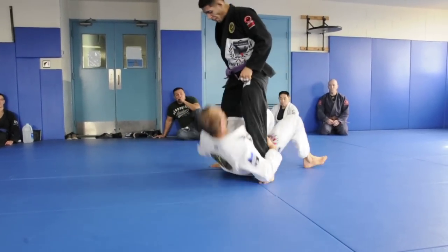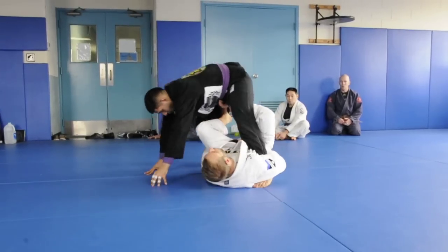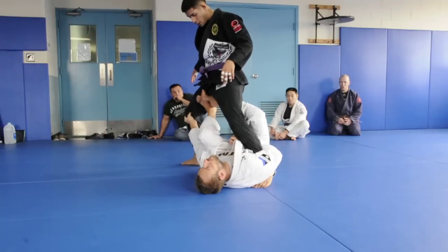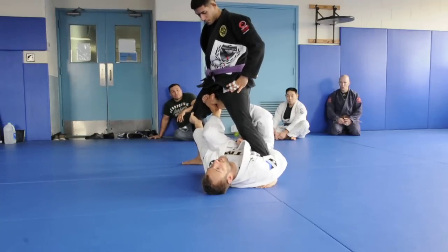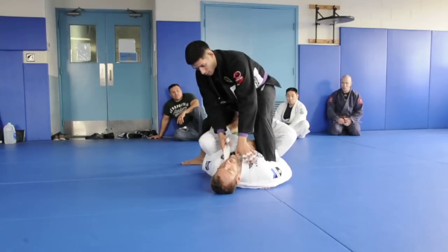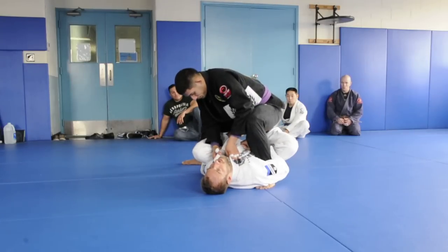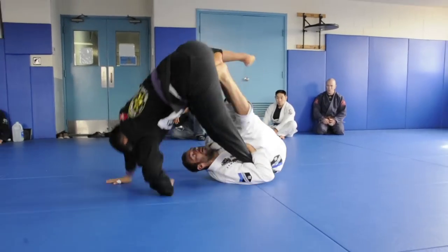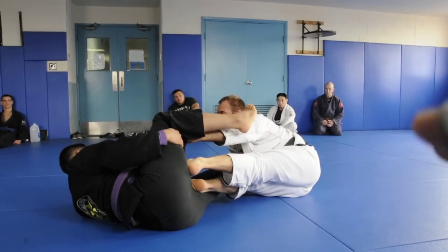So I start to kind of push out, and instead of going low side, he comes in close to me - maybe he wants to start grabbing my collar. So he's here. He just loaded himself up. Now take him to the opposite side.